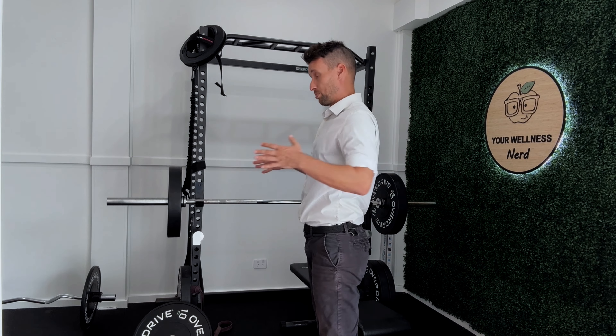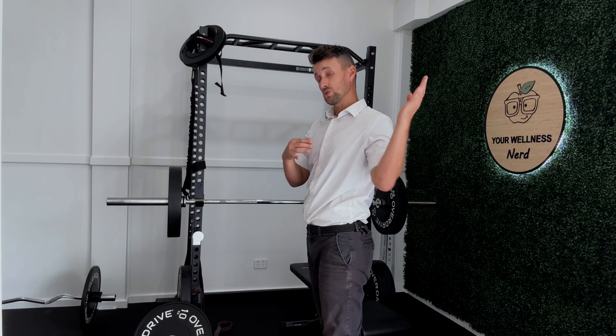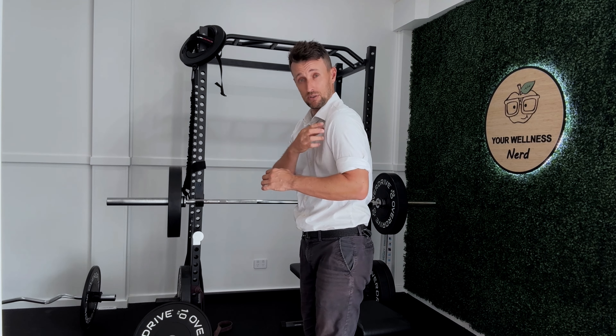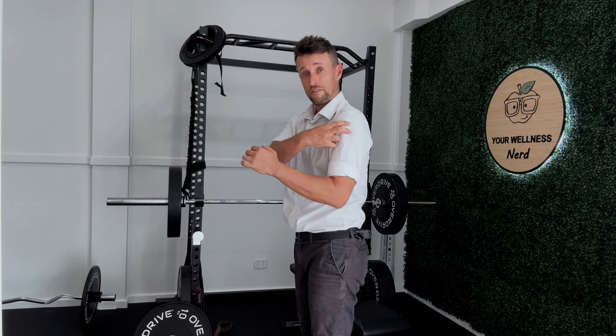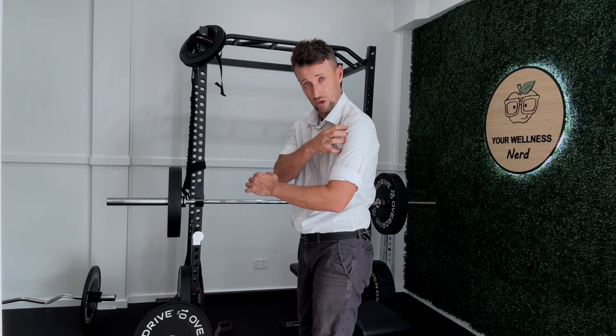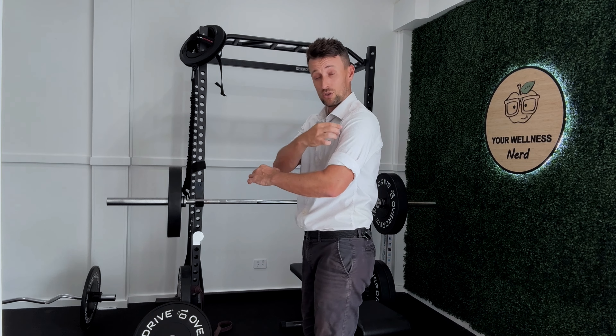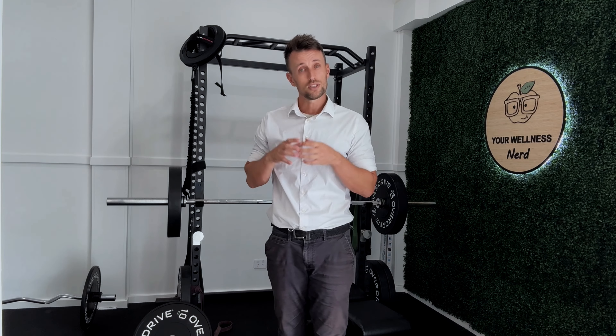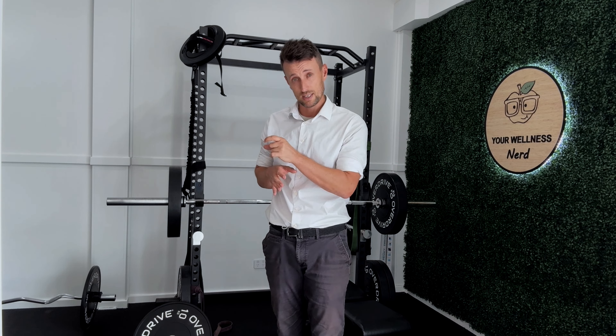If you do anything where you push and pull consistently or use your shoulder, and that shoulder has a propensity to dump forwards into an anteriorly tilted position, that fundamentally changes the way you load up every structure in your shoulder — from your bursa to your bicep tendon, to your rotator cuff, to your AC joint and anything else in that area. So it's really important that you have an effective strategy to buffer that tightness, especially if it's contributing to your shoulder pain, but also to shoulder dysfunction and poor shoulder performance.